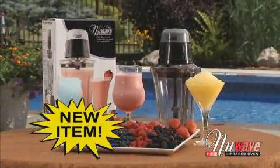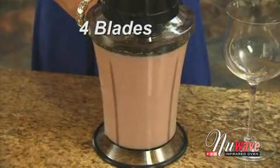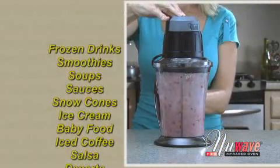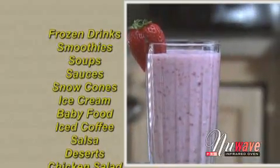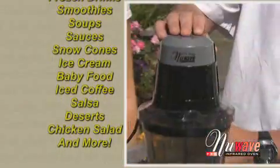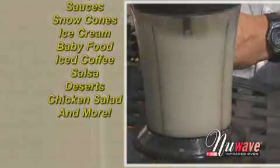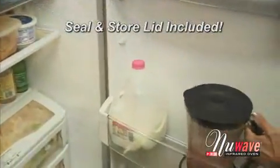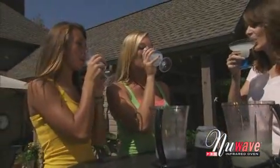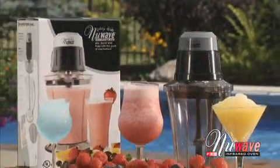Introducing the all-new New Wave Party Mixer. The New Wave Party Mixer has four super sharp blades that work together to make the perfect smoothies, frozen drinks, milkshakes, and margaritas. It's also great for snow cones, salsa, sauces, soups, and even homemade baby food. It comes with a seal and store lid for easy storage in the fridge or freezer, and because it's dishwasher safe, clean up is easy. The New Wave Party Mixer brings life to any party.